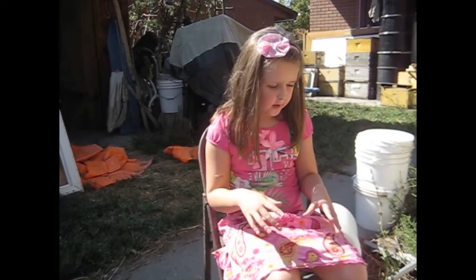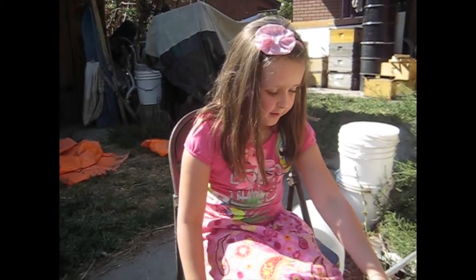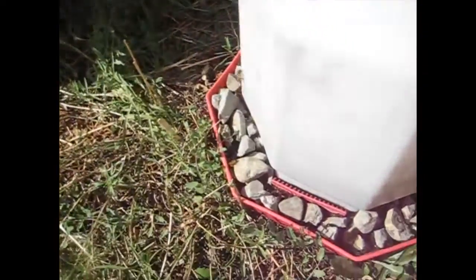I'm the girl behind the camera who was doing the last video. Now it's my dad — the handsome man in a blue outfit. We're watching for bees, the pink dot bee.